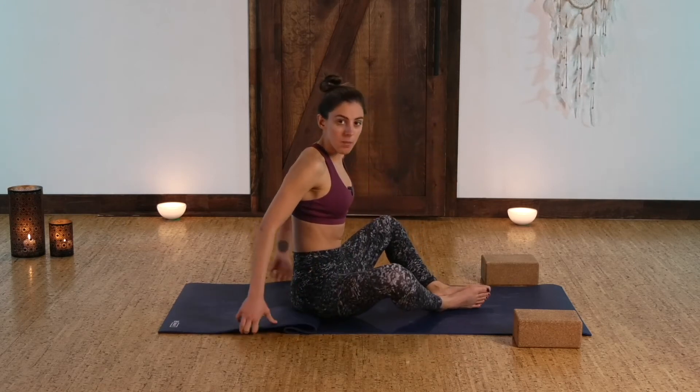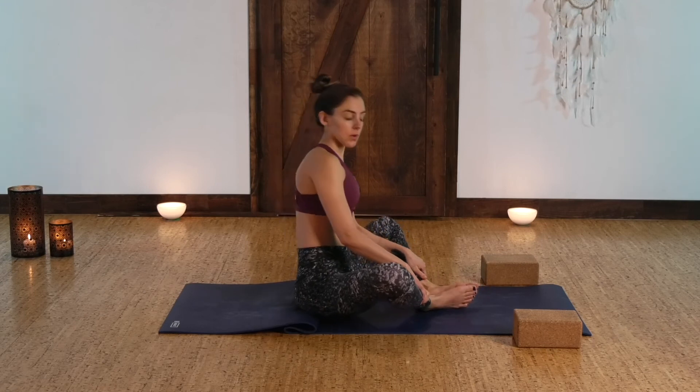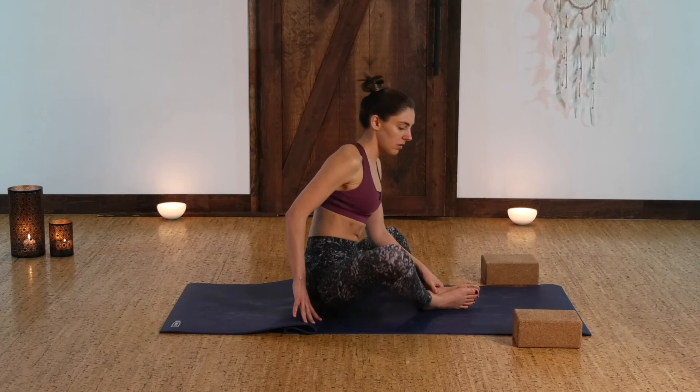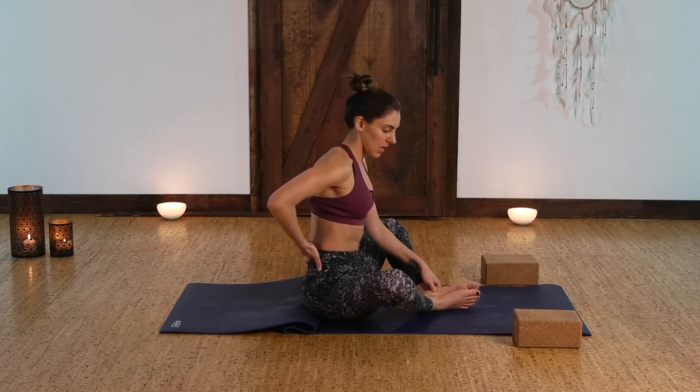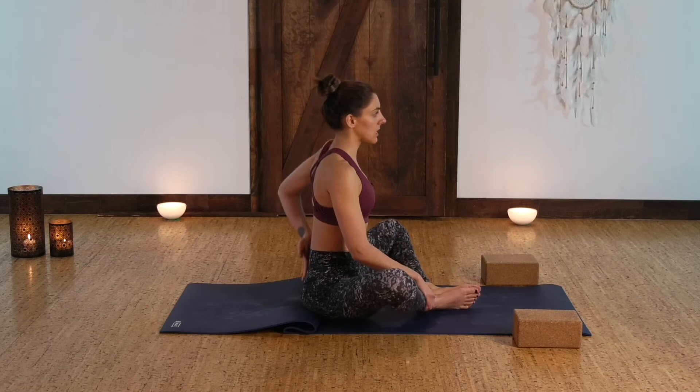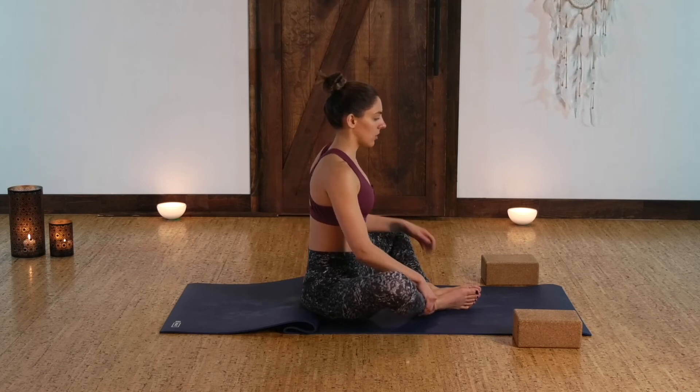You can also sit up on something, maybe like a pillow or a blanket. Notice how with just a little bit of lift of your hips, it sort of neutralizes your back a little bit more, so you can keep that curve in your low back.